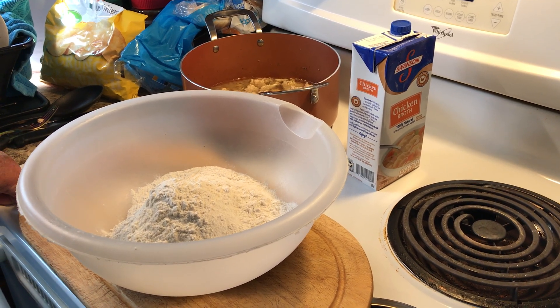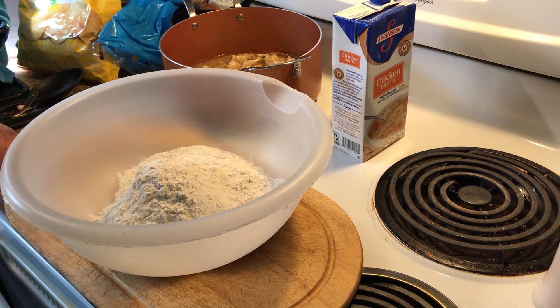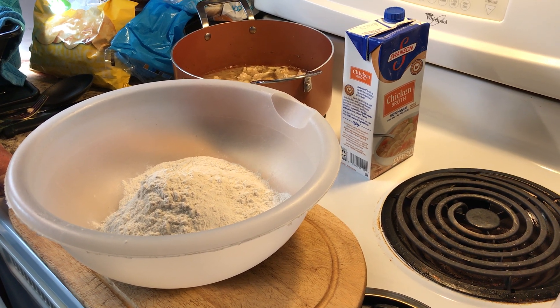Good day. Welcome back to Amy and Larry's Kitchen. Today we took a poll this morning as far as what we wanted to eat for supper tonight, and we decided on chicken and dumplings.